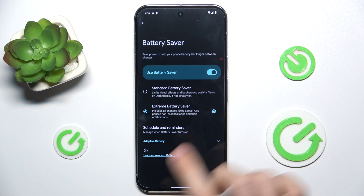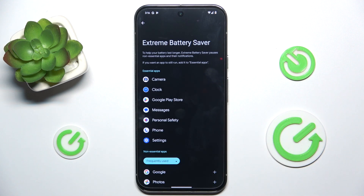And to change it, you can click here and change which apps are essential and which are not.